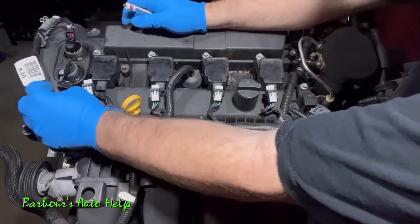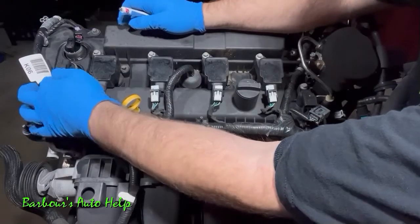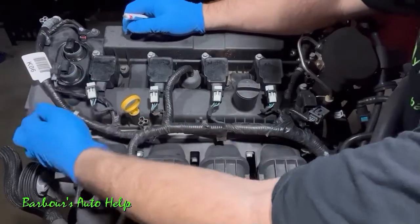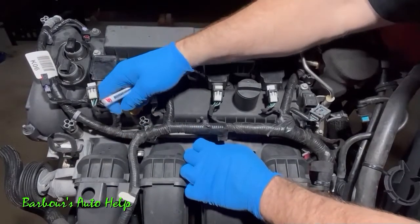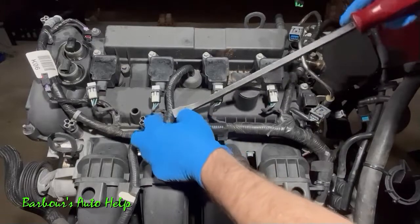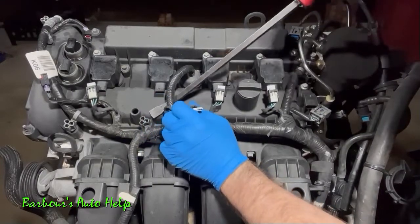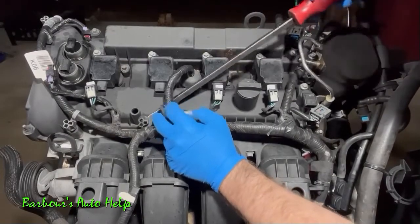Once you've got them unlocked, squeeze this down and pull back on the connector. Don't pull on the wires — pull back on the connector. You don't want to damage your connector by pulling the wires out of it. Go ahead and remove the dipstick as well. Then pull these harness clips up off of the studs here.